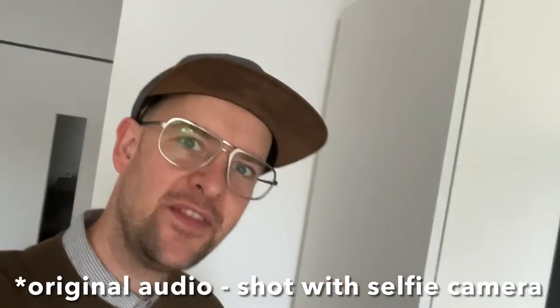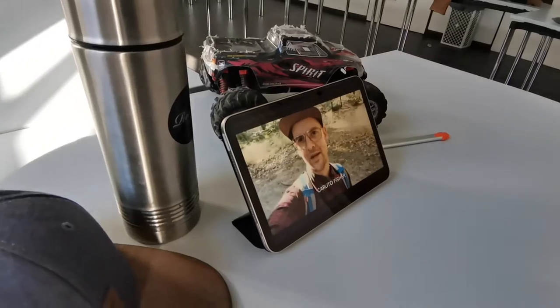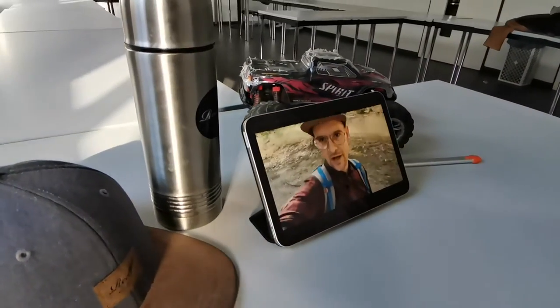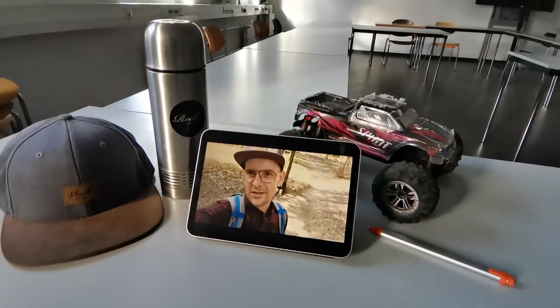Hi everyone, in this video I'm in the kitchen. And since I'm still learning how to edit my videos, I'm very glad that iMovie is already pre-installed. There's no question that editing is easier on a bigger screen, but I took it as a challenge.